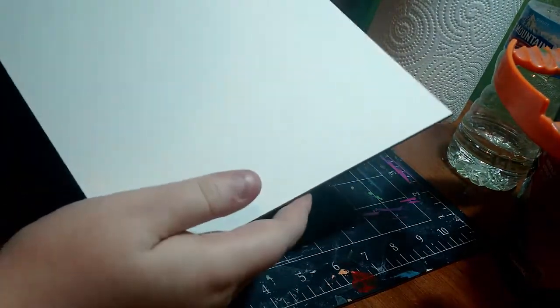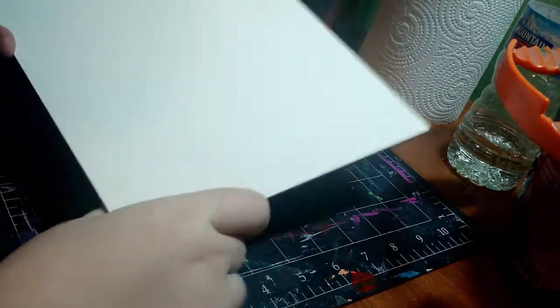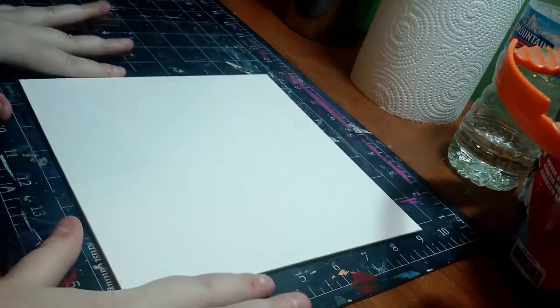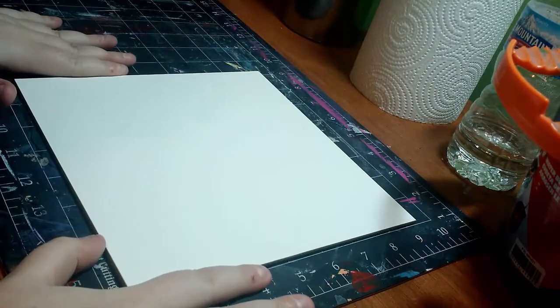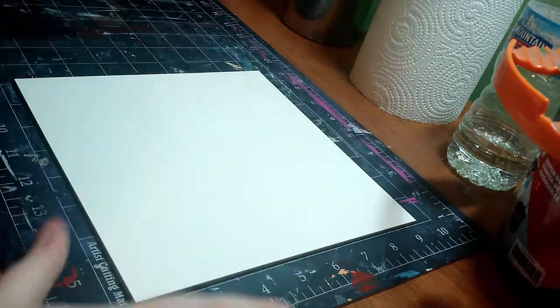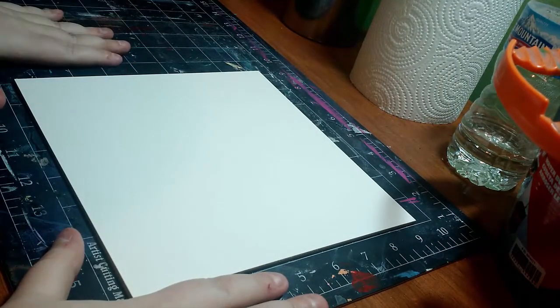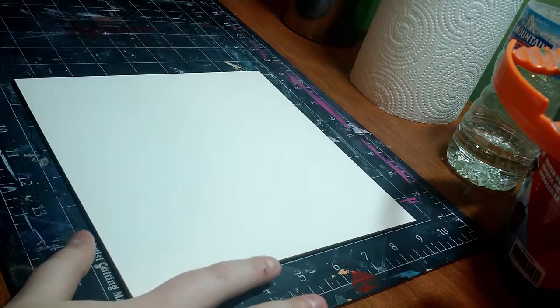I know for a fact that my work is going to last on this panel and I don't have to be worried about it. I really don't have much else to say about it right now because I obviously have not used it. So I'm going to jump right into an illustration — I have no idea what medium I'm going to be using, so I guess you'll see before I decide.